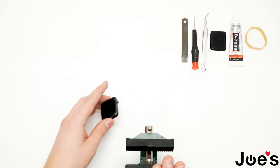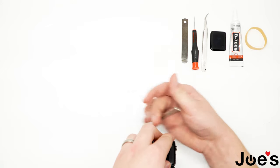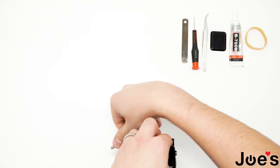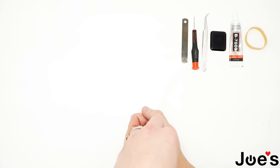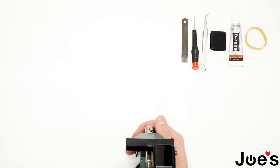We've got a vise here — go ahead and put the Apple Watch into the vise just to secure it a little bit so it doesn't move whenever you try to take the screen apart. Don't tighten it too much because you can make the screen crack just by bending the housing a little bit, so just snug so it doesn't move.